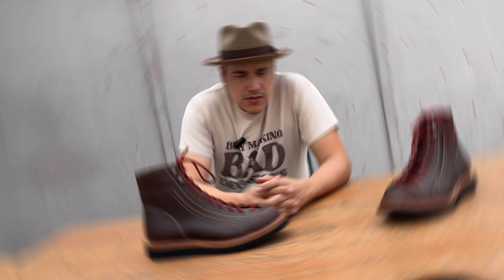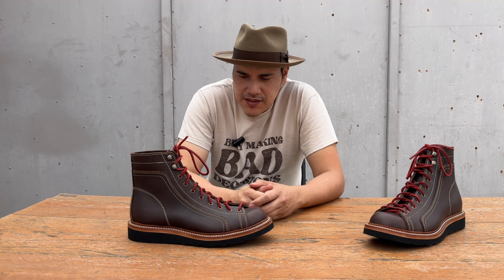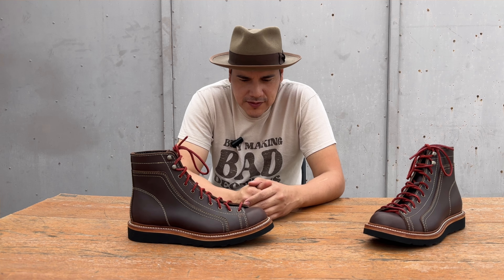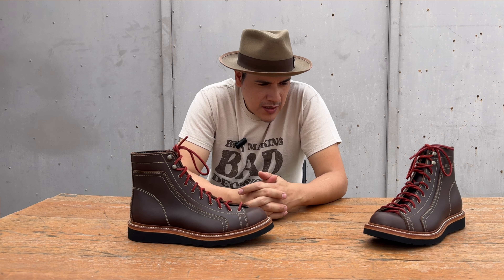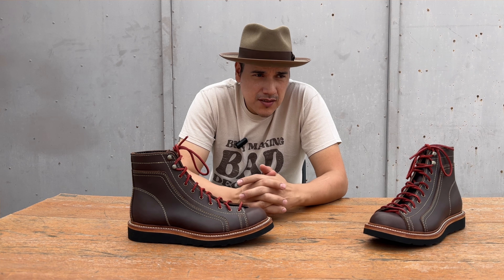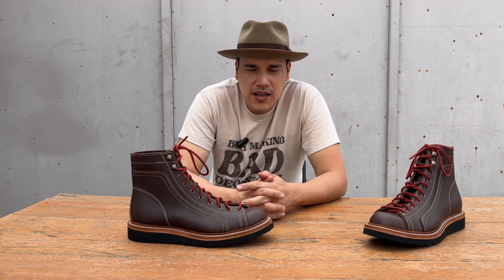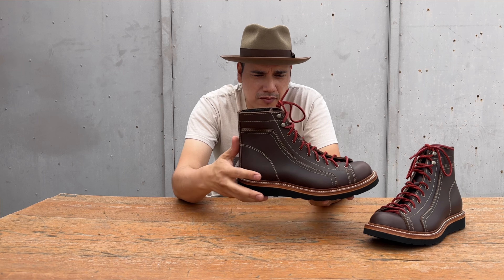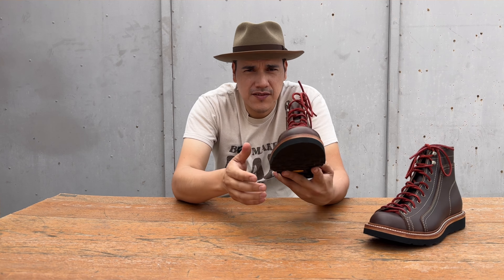So what do you guys think about this particular pair of boots? These are definitely my babies. This is pretty much a prototype of the boots I'll be making — hopefully if everything goes well by the end of December or starting 2025, we're going to start with the monkey boots. This is a dark brown cow oil tan leather, five to six ounces.